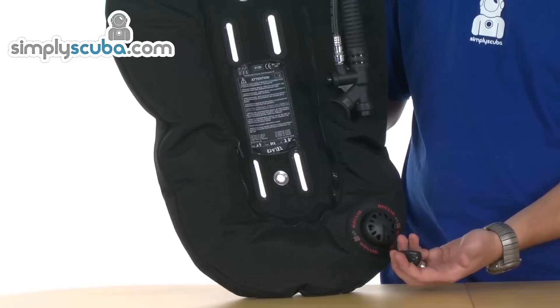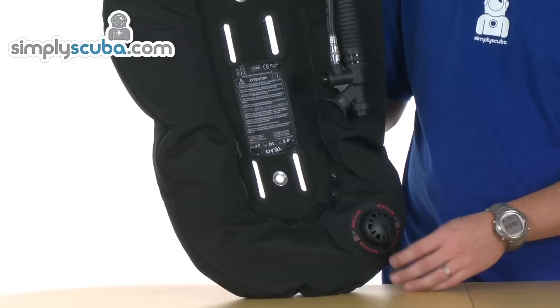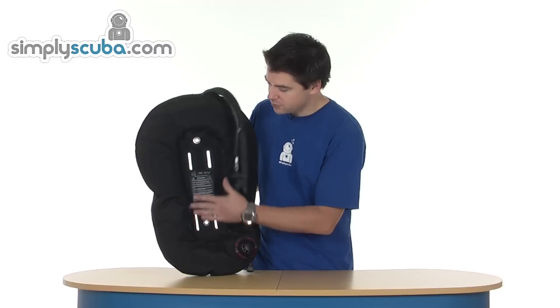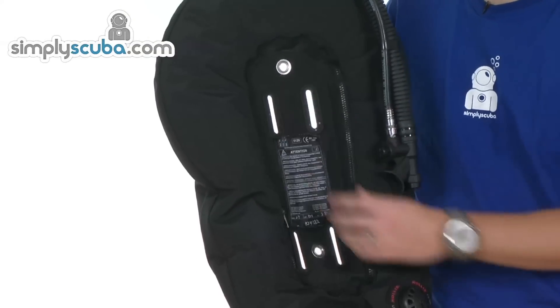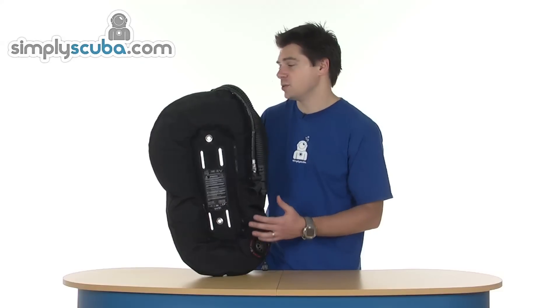Single pull dump on the bottom, negative weighted toggle. It fits standard back plate styles. We also have grooves in there for cam straps for a single cylinder as well.